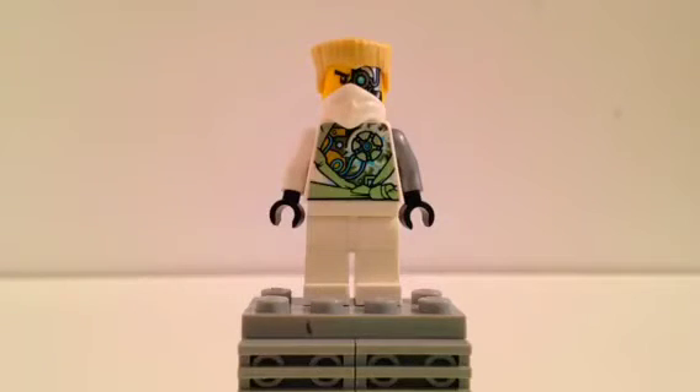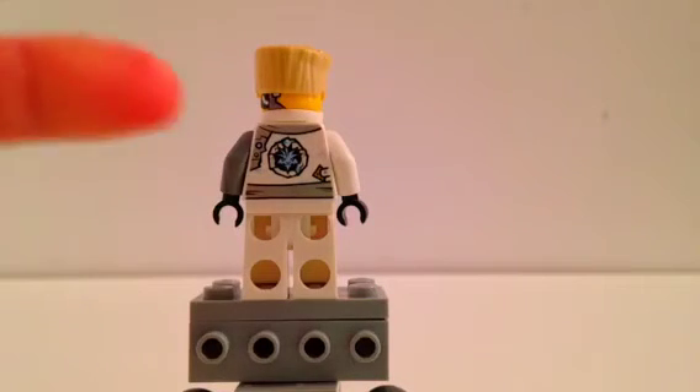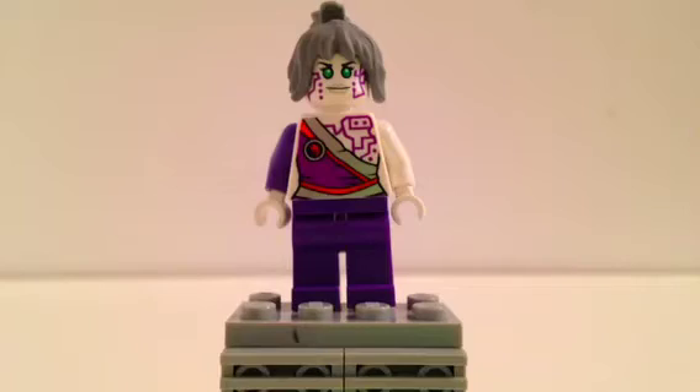Let's get to the back of him. There's the back of Zane. You can see the metal on his head right there. He has a cool little ice emblem on his back and just plain white pants.